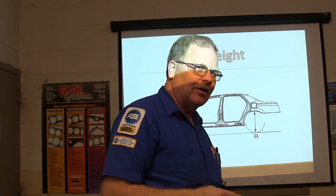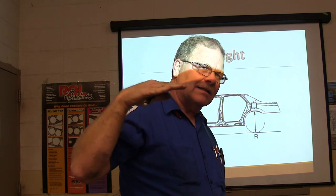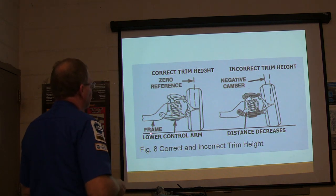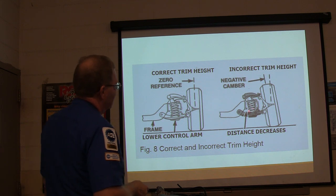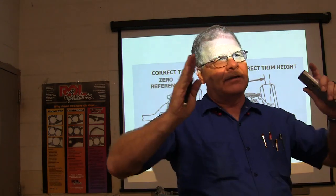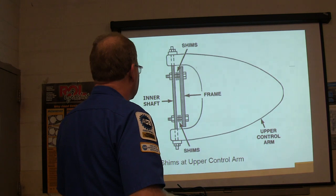Some of those cars that had air suspension, like the Lincoln Marks, would lower an inch when they hit around 60 miles an hour — they go down an inch to make them ride close to the road. Here's your correct trim height. When the spring starts to get a little bit weak and lets it go lower, it's going to cause that camber to go negative. So if you've got weak springs, it can make you have negative camber — particularly bad on a short-long arm suspension.